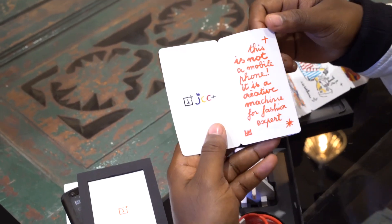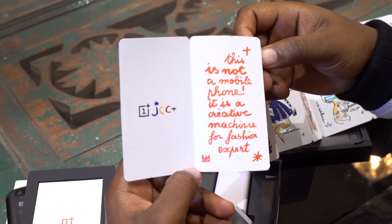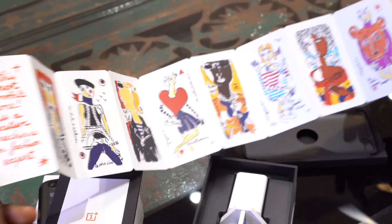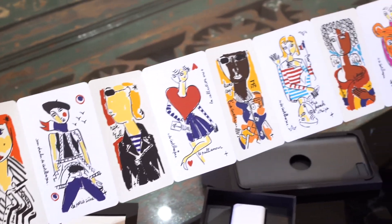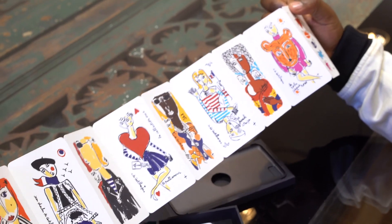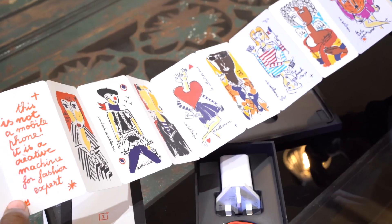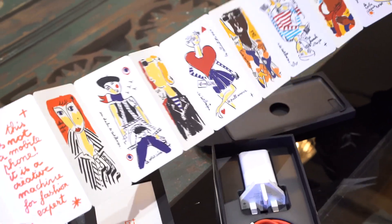And it says: 'This is not a mobile phone. It is a creative machine for fashion experts.' So yeah, I think that says pretty much what they meant by making this collaboration — they're recognising that fashion and technology are becoming intertwined, that phones are becoming more than just a phone. Your phone says a lot about who you are, the type of things that you want from a device.